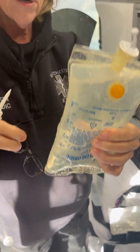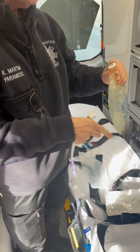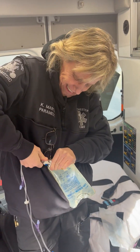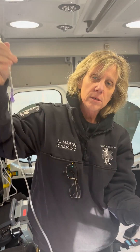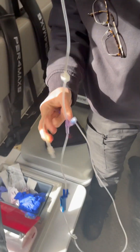You're going to turn the bag upside down and pull this little tab off here carefully. There's a hole right there — you're going to put the spike in there like this. Then I'm going to put it down and open this up. It's locked right here — this pinches the hose shut. So we're going to open that up.